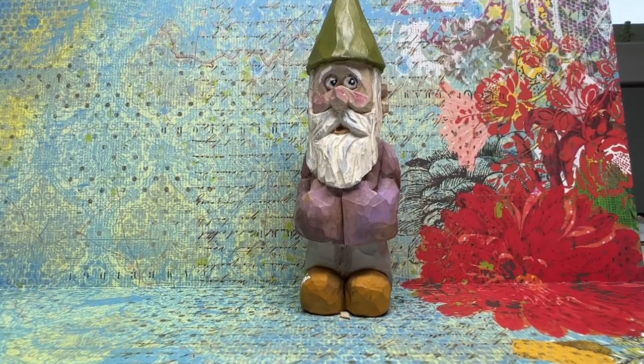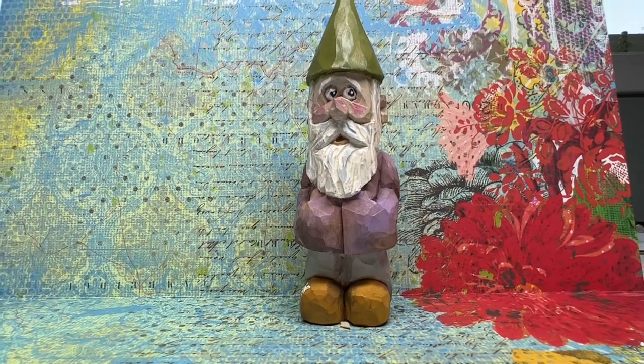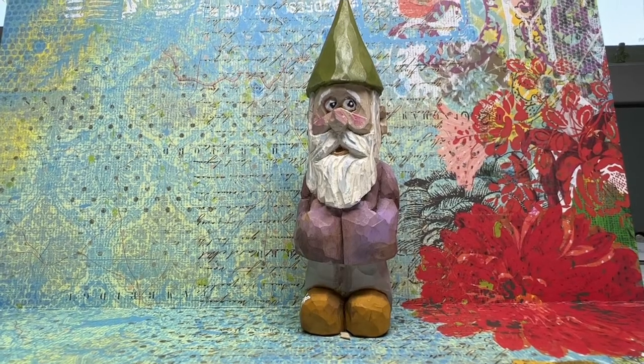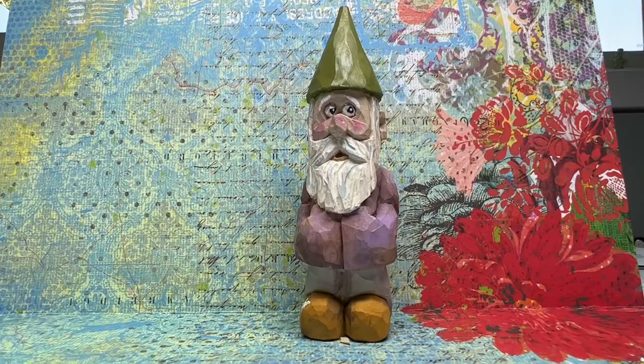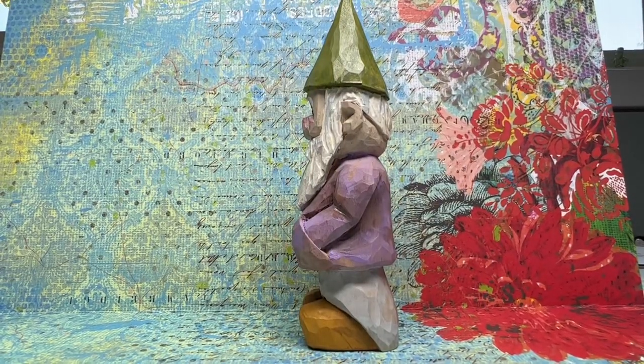One of the fun things is learning how to paint. I started off by just putting solid colors on the figures, but then I started to add some shadow and highlights. I think it makes the painting look a lot more realistic trying to put shadow in it.